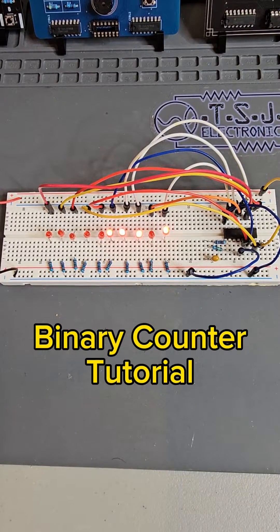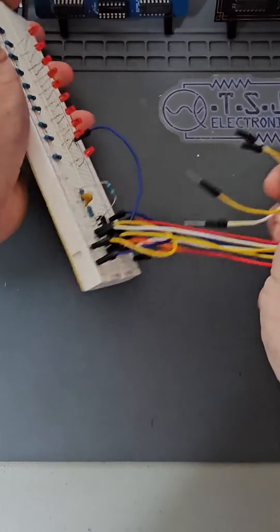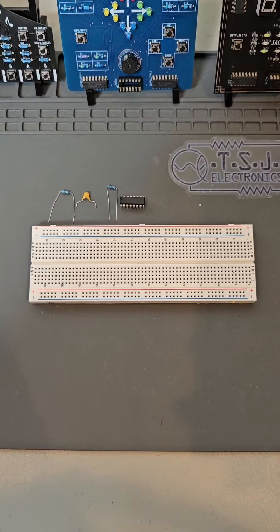This is a binary counter. It counts from 0 to 1,023 in binary and can be used to create audio distortions, live lighting for models, and a million other things. This is one of the easiest and most versatile circuits you can make.